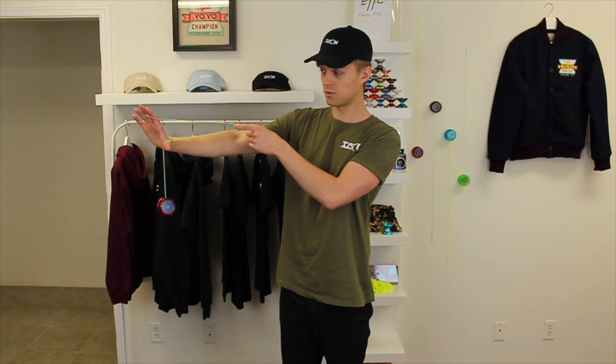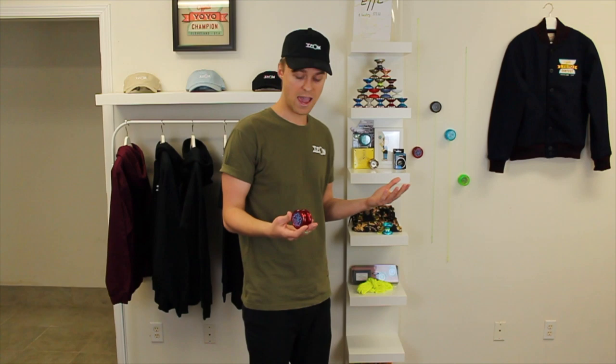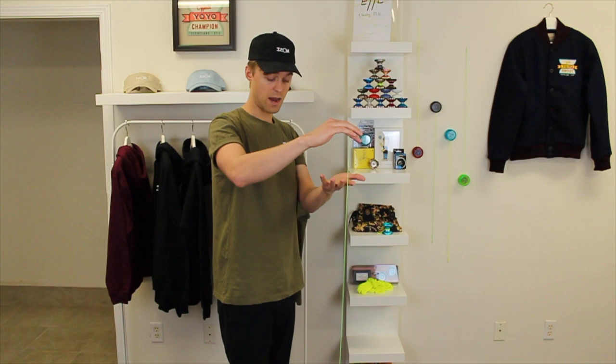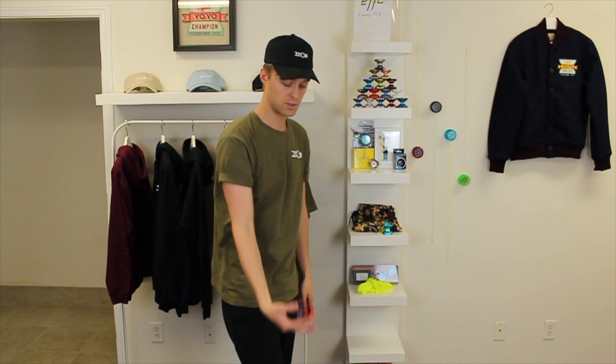Another thing you might run into: I said this trick takes about a 10-second spin to perform. The yo-yo has to have enough power for you to pull the string all the way back and get everything set up, but it also has to have enough spin left over so when you drop it, it'll come all the way back to your hand. If that's not happening, just try to throw the yo-yo harder, keep practicing, and over time you're going to get a better sleeper and before you know it you'll be able to master the Robin Hood.